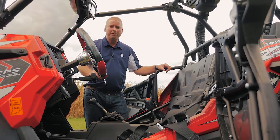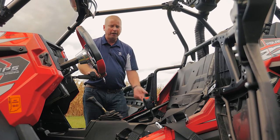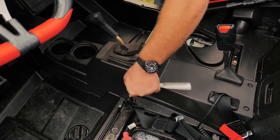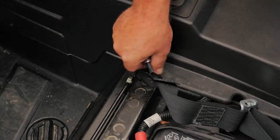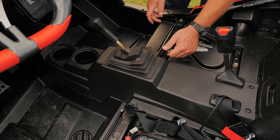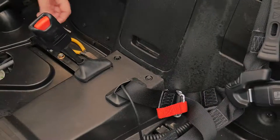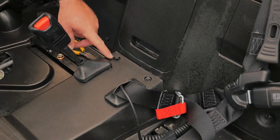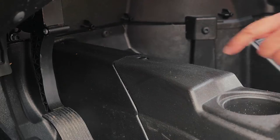Now that we've removed the 3-point seatbelt, we have to remove the buckle from the center console. In order to do that, you have to remove the two screws on the sides first. This is a T40 Torx head — one on each side. After you remove the Torx head screws, you have to remove these plastic rivets. There are five of them total: two in the back, two along the sides, and one up under the dash.